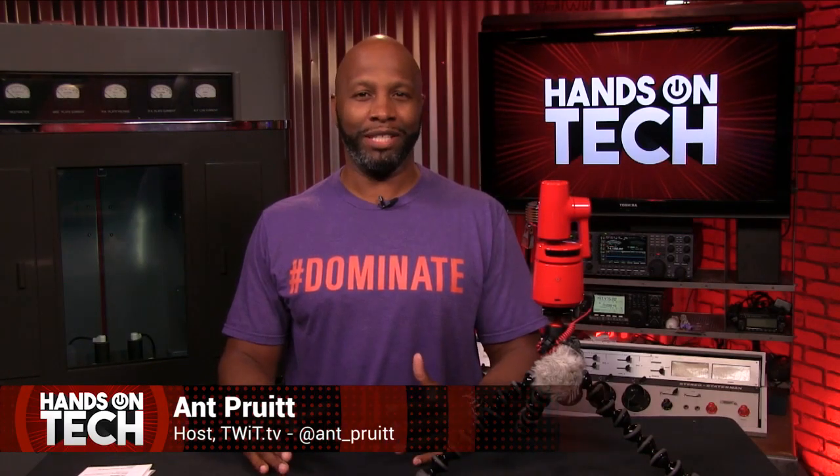Hey folks, I'm Ant Pruitt. I hope you're doing well — I'm unbelievable as always. And today on Hands-On Tech, we're going to take a look at the OBSBOT Tail AI camera.